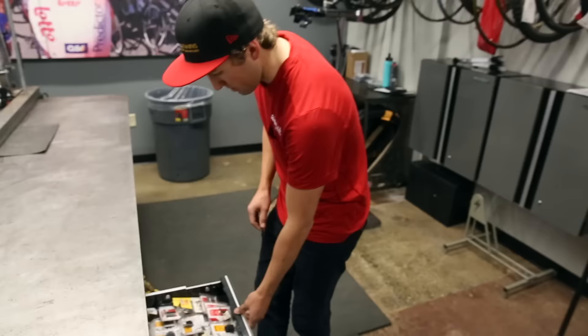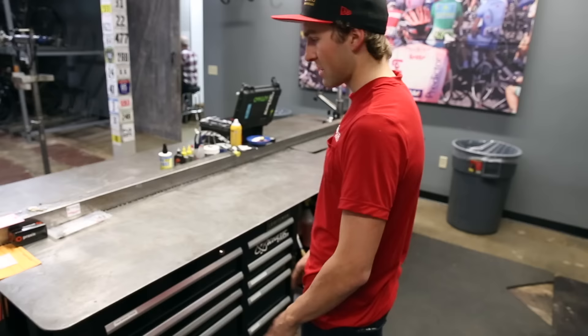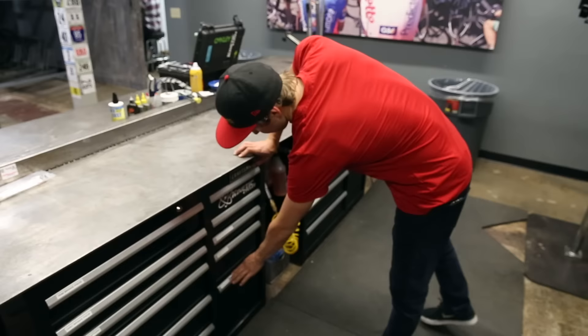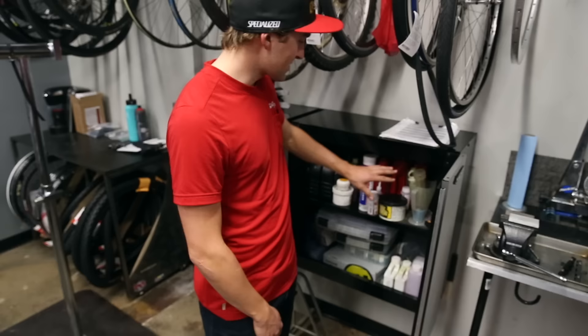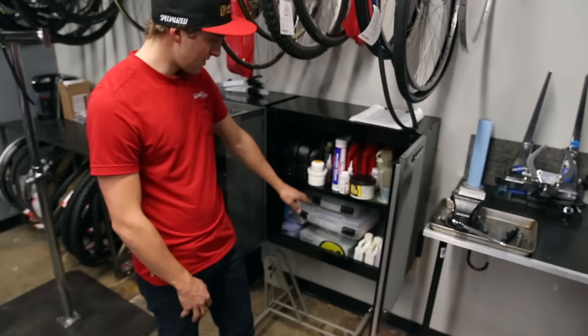We've got SRAM disc brake pads matched with SRAM rotors, other brake pads, disc brake adapters, and all kinds of rim brake pads. There are four of us that float through here so it sometimes gets a little reshuffled, but we generally keep it tight. All suspension stuff — spacers, seal kits, o-rings, and service kits. We've got bleed kits for each individual setup: an Avid box here for Avid and SRAM brakes, and every company out there that we need bleed kits for.